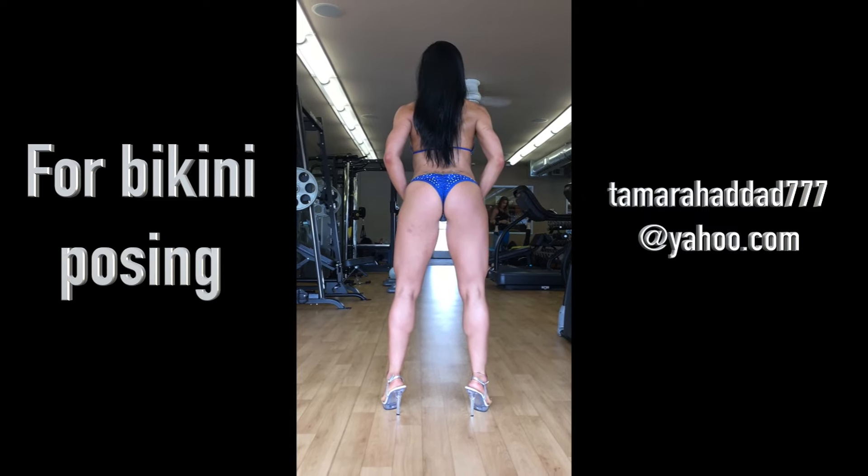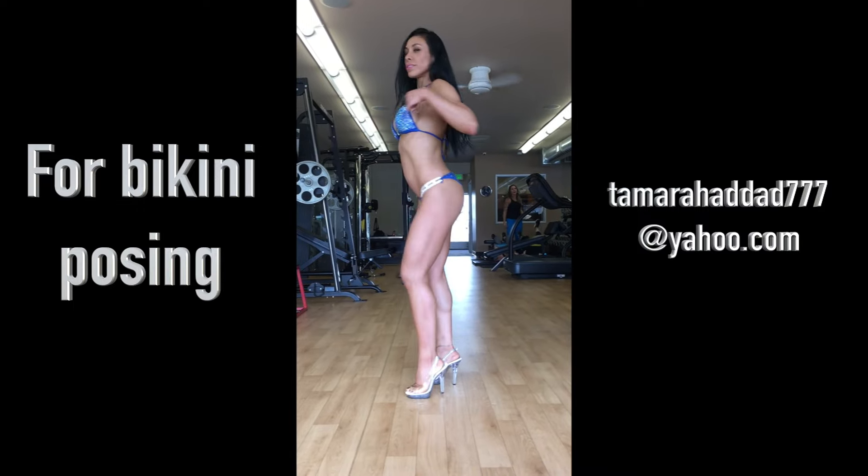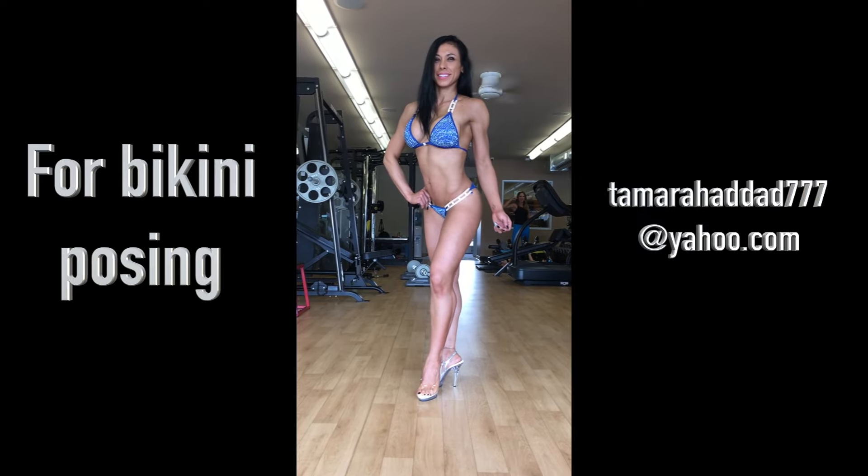Perfect in the back pose. Turn and face the front. Beautiful. Turn and face the back again.